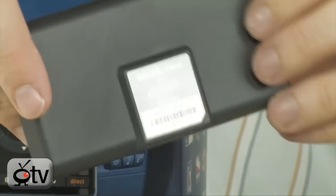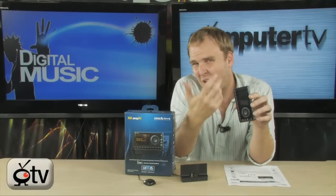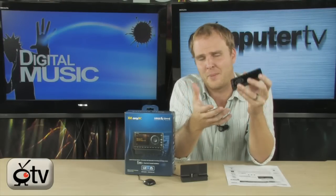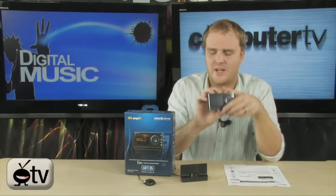Very easy to use SiriusXM satellite radio, and if you haven't yet tried some of the programming, you're going to find it very difficult to go back. People that have SiriusXM absolutely love it.